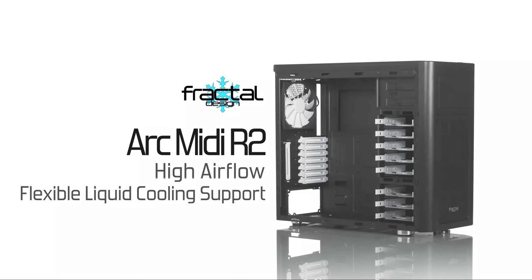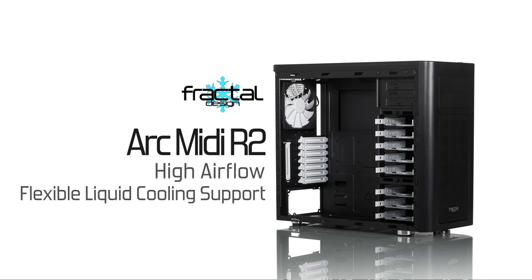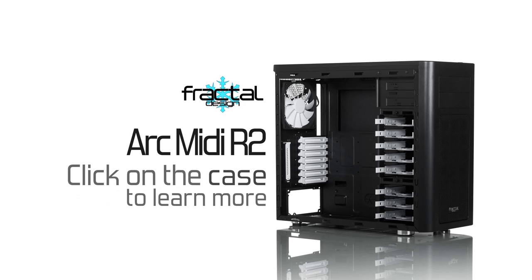The ArcMIDI R2 by Fractal Design features massive airflow and highly flexible liquid cooling support. Click now to learn more.